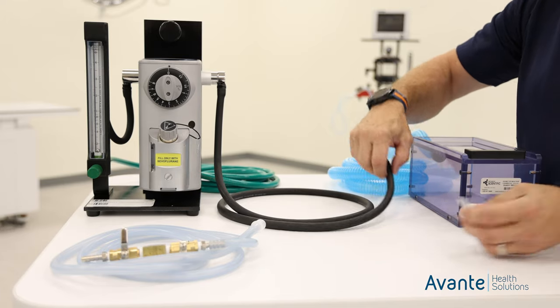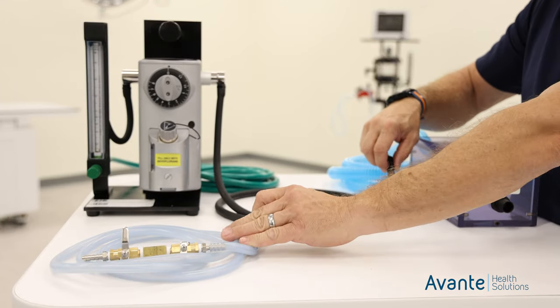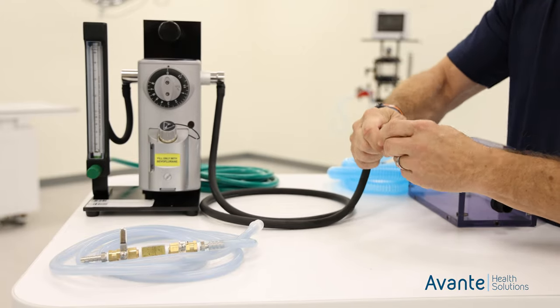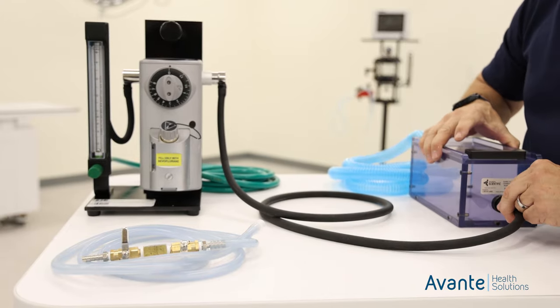If you are not splitting it, you'll take one of the adapters that came with the blue hose, place it in your neoprene hose, and go direct to your induction chamber.